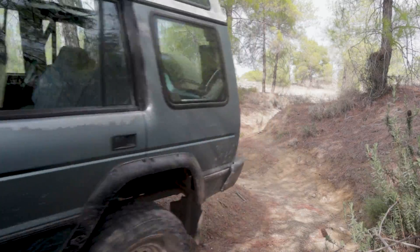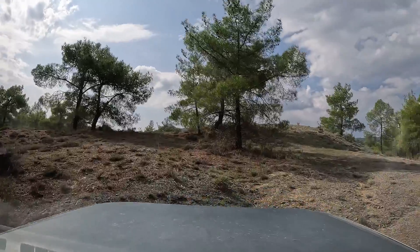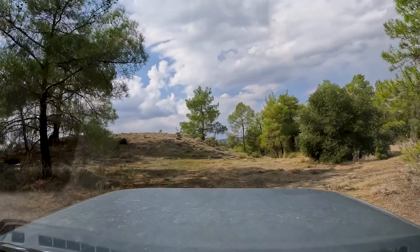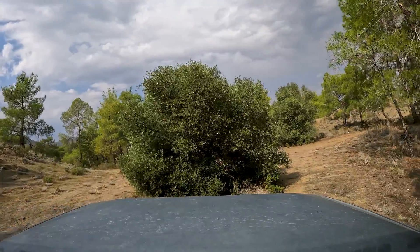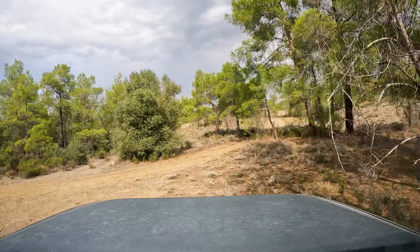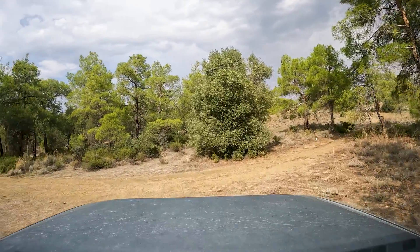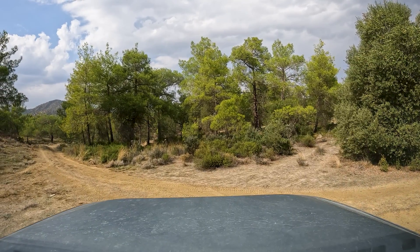With the center diff locked, we drive through this without any issues. Of course, if the rut was much deeper and wheels weren't in contact with the ground, then I would have a problem and I wouldn't be able to drive through this without axle lockers — lockers on the front or rear axle, or better yet, both front and rear lockers.